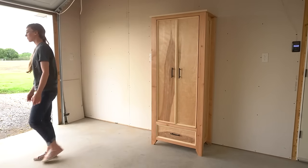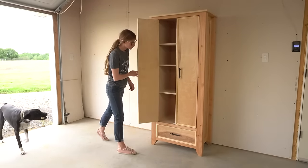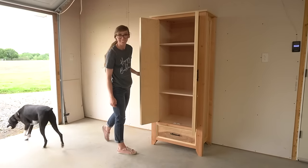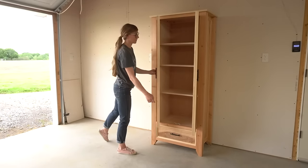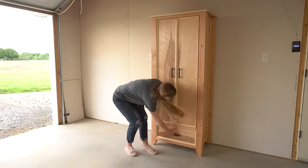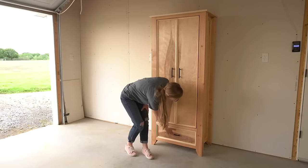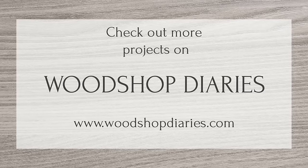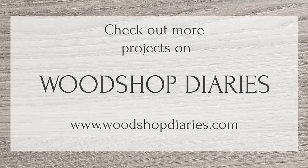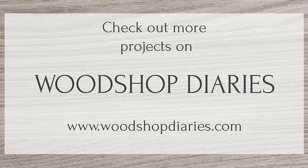That wrapped up this project and the series on my dad's matching office furniture. A lot of people have asked to see it all together in his office, and I'll post a picture once we get it moved in and the office cleaned up a little bit — it's definitely not magazine-worthy or anything, but I'll share it since so many of you have asked. Be sure to subscribe so you don't miss that post. I really hope you've enjoyed this video and this entire series as much as I have — don't forget to check out the build plans below if you want to build one for yourself. Thanks so much for watching, and until next time, happy building.